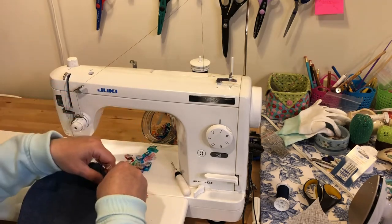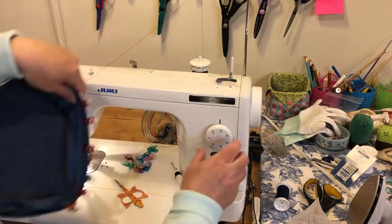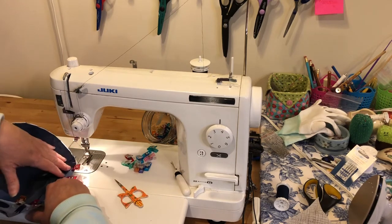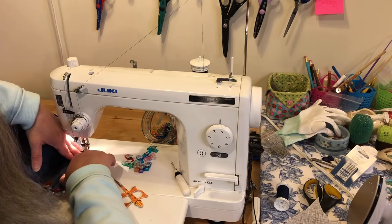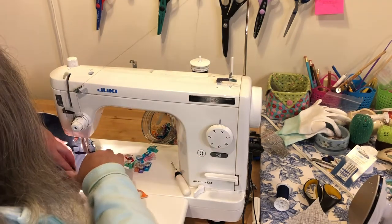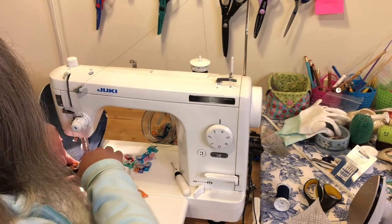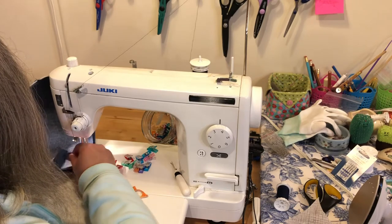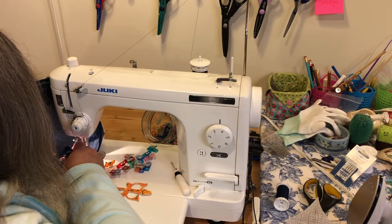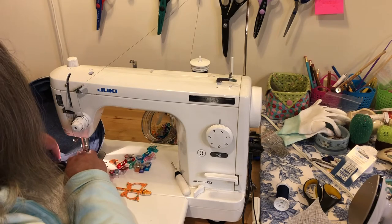I'm going to machine bind, and I'm going to change up how the instructions say to do it. She says to stitch right here on this first fold, and I'm going to do that — but I'm going to set my stitch length at three or three and a half. I'm going to stitch all the way around and then take those stitches out at the end, because as I said they show at the end. So we're going to go all the way around the top in that first crease, and then once we get back to this first little folded edge, we're just going to overlap that by about a quarter of an inch.